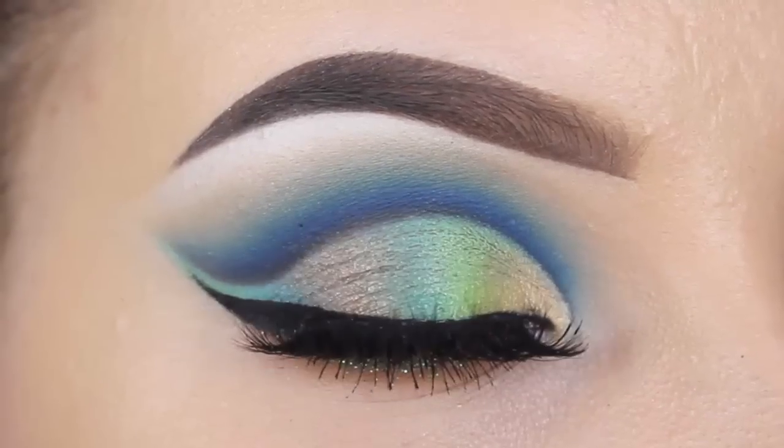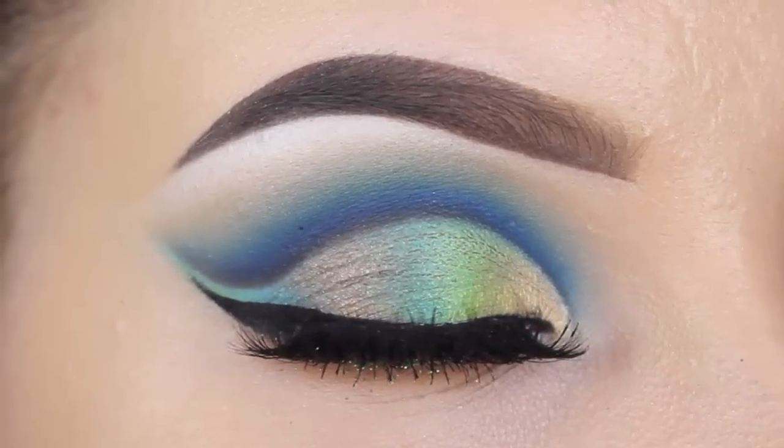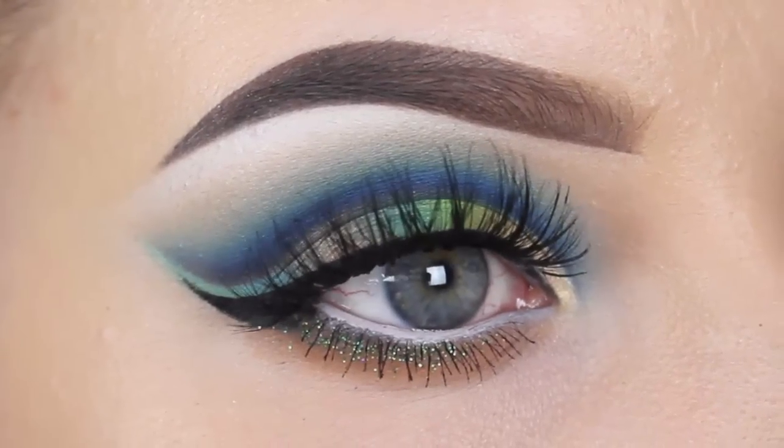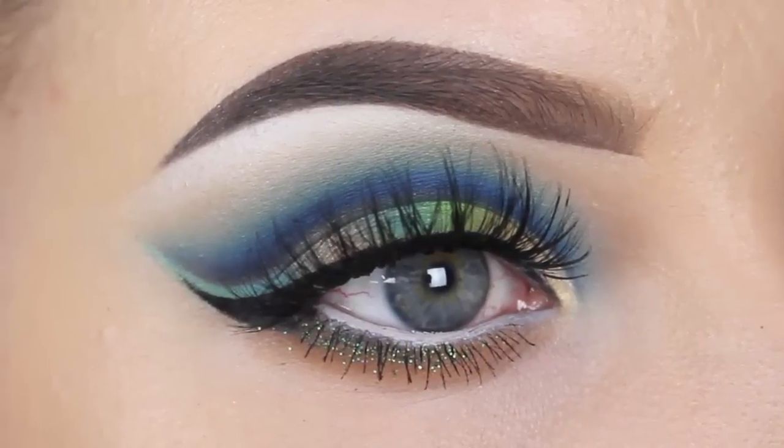And this is the finished result. I really hope you enjoyed watching this video. On Monday there will be another drugstore makeup tutorial, so make sure you check it out. Hopefully I'll see you in my next video — bye bye!